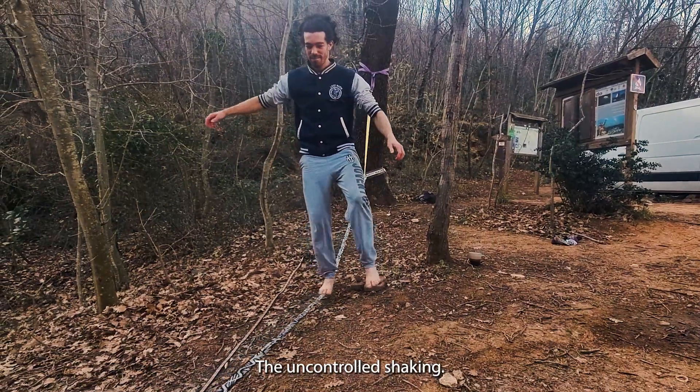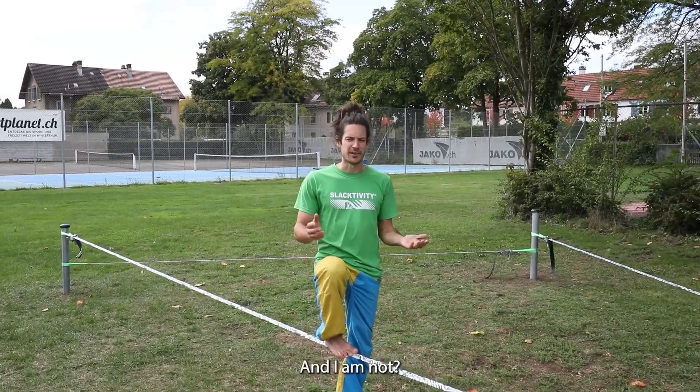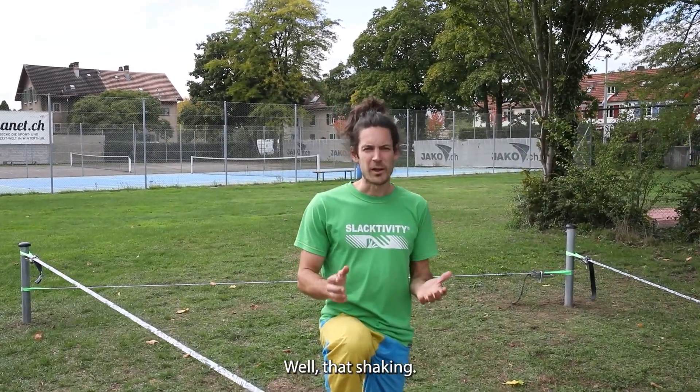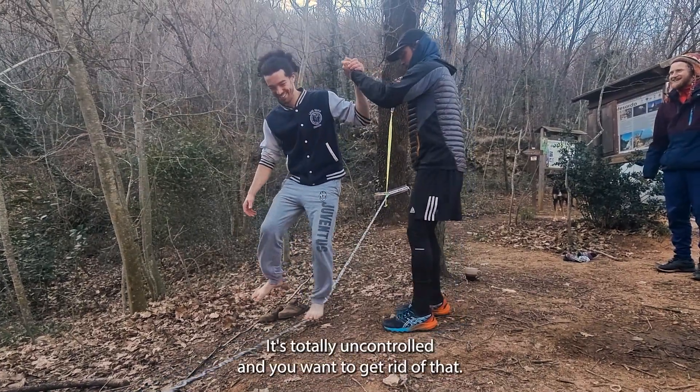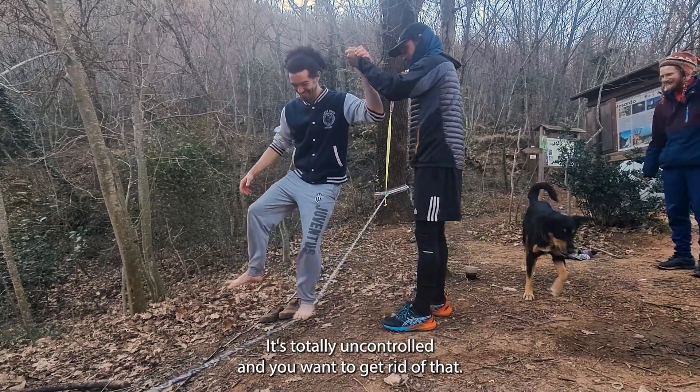The uncontrolled shaking. Why is he shaking and I am not? Well, that shaking for most people actually feels not cool at all - totally uncontrolled and you want to get rid of it.